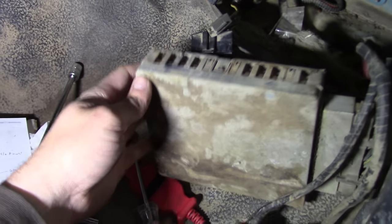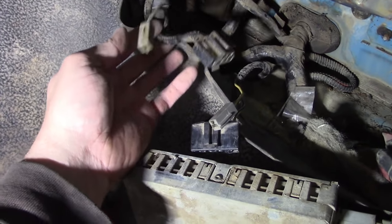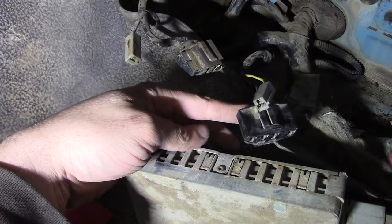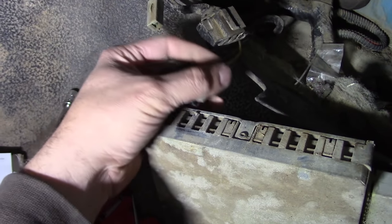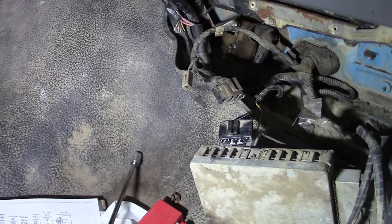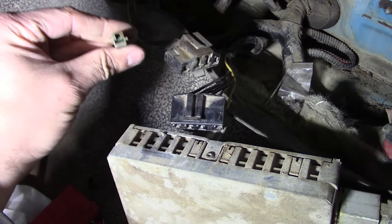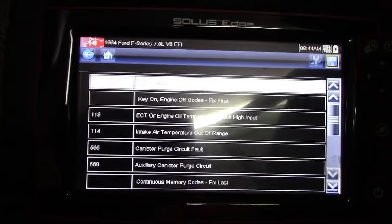I decided to remove the PCM from its little holder underneath the dash - and looky what I found. It's another data link connector and another self-test input. Now I have to figure out if these are hooked together in parallel somehow. They go into different harnesses - this one that I uncovered goes right into the PCM harness. The other one goes... I don't know where. That one looks pretty crusty with some green corrosion in there. Let's try this one and see if we can talk to it. Yeah, we've got codes - pulled them up, no problem.